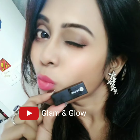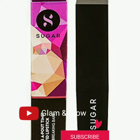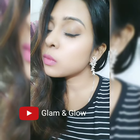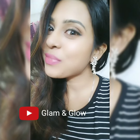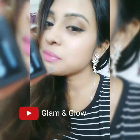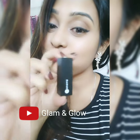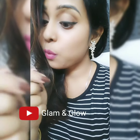Hi guys, welcome back to my channel! Today I am going to review Sugar's Breaking Bear lip color. Here's a swatch — it's a lovely mauve color, and it goes with all outfits. The shade is zero two, and it comes in a matte black packaging in a very cute shape that fits in my pocket perfectly.